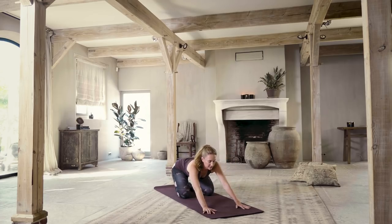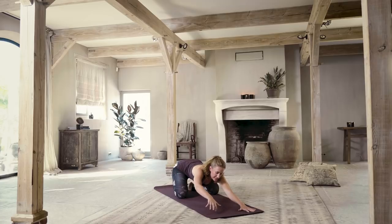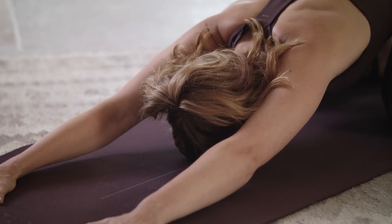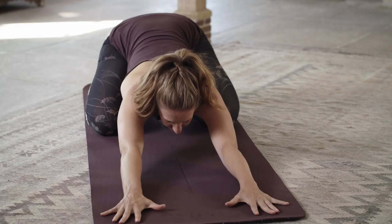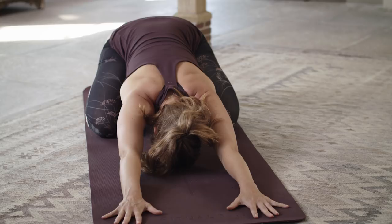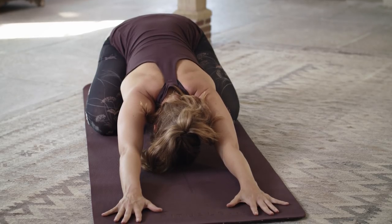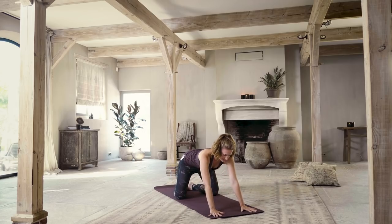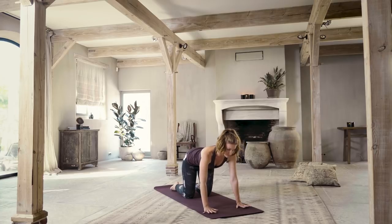Exhale, sit back onto your heels. Find a child's pose — this is an active child's pose. Reach your hands forward, your elbows stay off of the floor and your head goes down. Breathe here for two or three long, deep, slow breaths. Good. Coming back up to hands and knees, find that nice centered position.